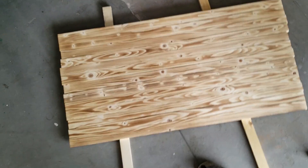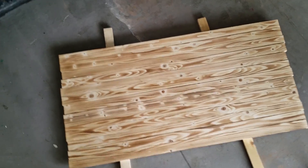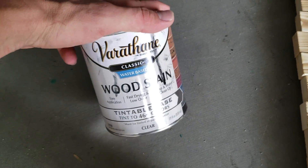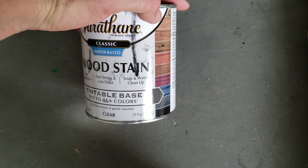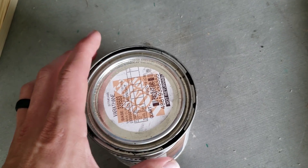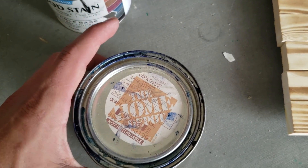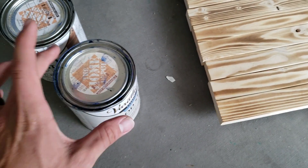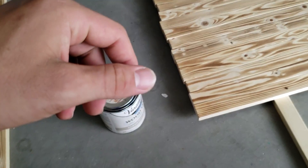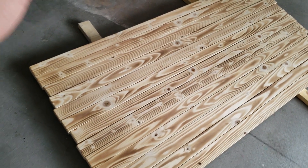I got them arranged the way I want them, so the next thing we're going to do is start staining. For stain, I'll be using Varathane water-based wood stain — it's tintable, so you get it from Home Depot or Lowe's. For the black I'll use Midnight, and for the blue I'll use Navy Blue. To stain, I just use a rag — you could use a stain brush or foam brush, whatever you want. I go through and do two coats.